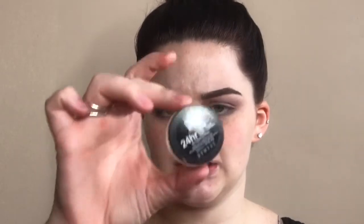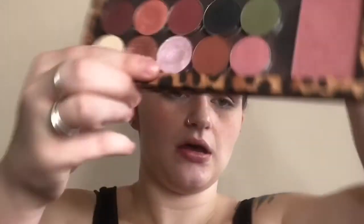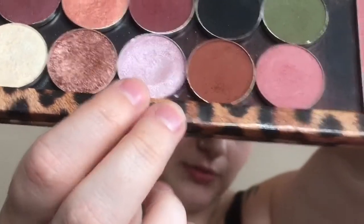For my lid I'm going to use the Maybelline Color Tattoo Metal Shadow in the shade Inked in Pink. Then I'll take a flat brush and use the shade Whimsical by Makeup Geek — it's a very shimmery pinky color with kind of a silver undertone. I'm just going to go over where I put the cream shadow.